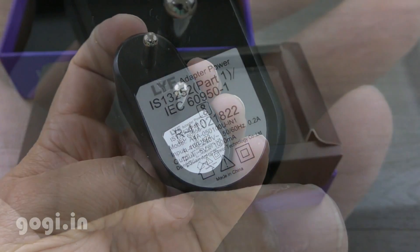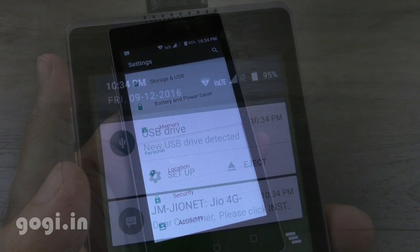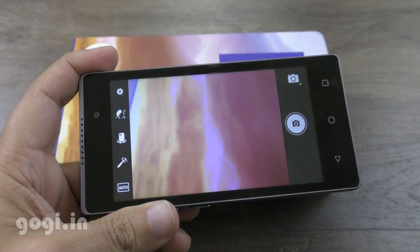The travel charger is 5 volts, 1 amp, along with a data cable. There are three sensors: accelerometer, light, and proximity. There is built-in Wi-Fi, Bluetooth, and GPS. OTG works — you can connect external OTG pen drives. Here is the camera interface.